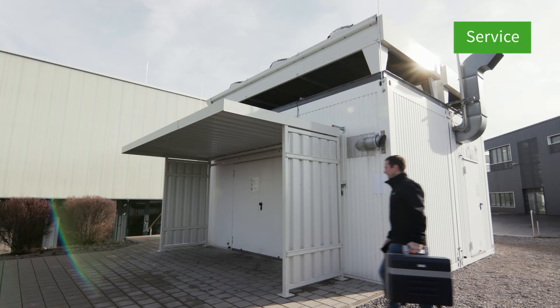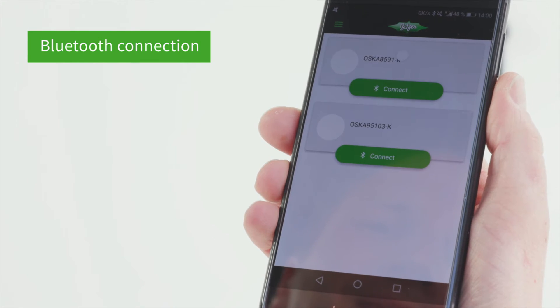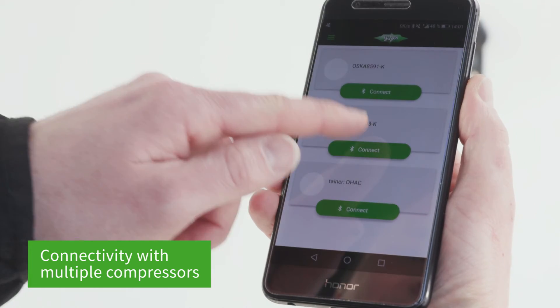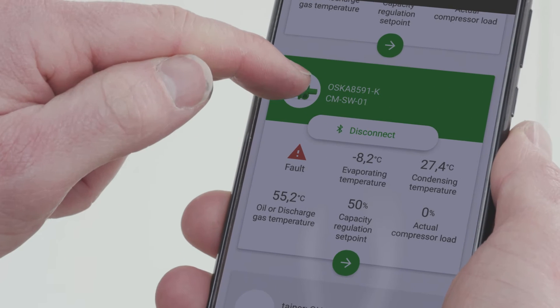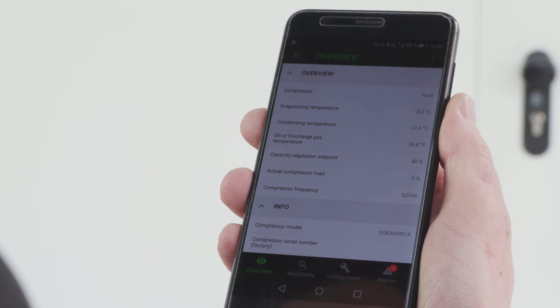Best is also available as an app for Android and iOS. It features user-friendly Bluetooth connectivity and can have multiple compressors in its overview at once. Like the Windows version, the detailed view features the overview, monitoring, configuration, and alarms tabs.